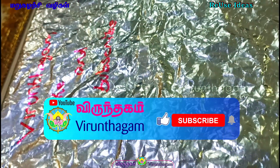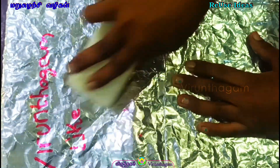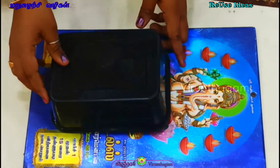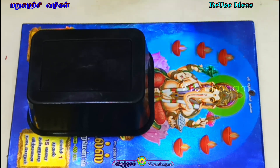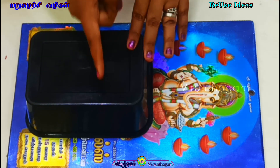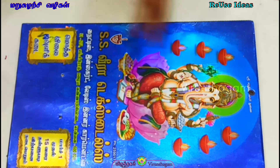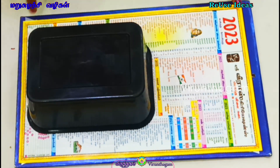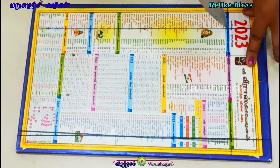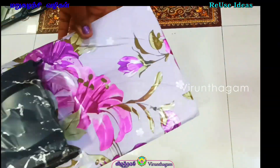Let's take a tray. Idea No. 2 — Use a calendar. Use a use-and-throw box. We will mark the top layer. Use a calendar to cover the top layer.